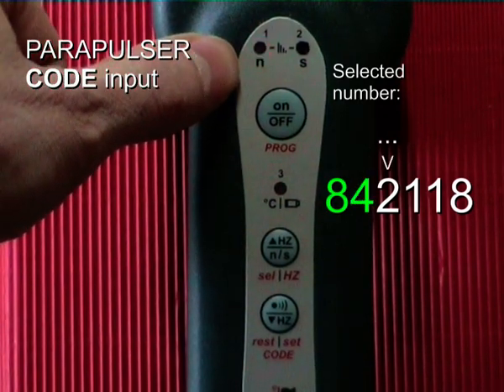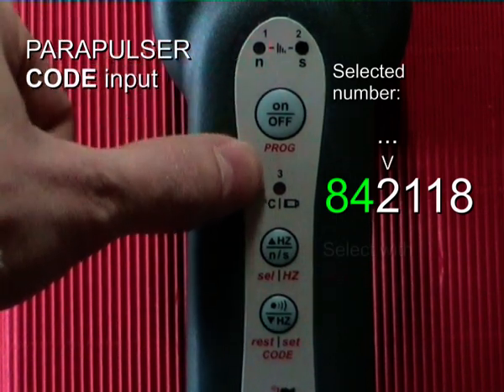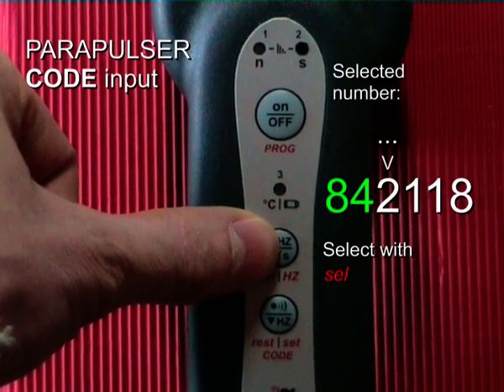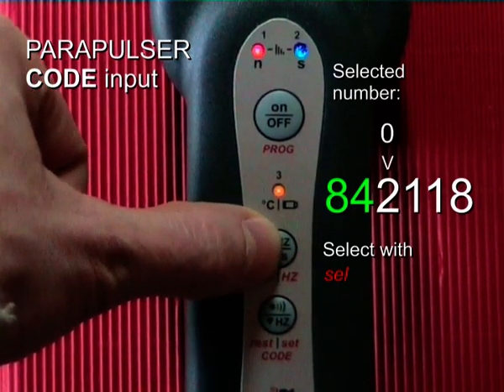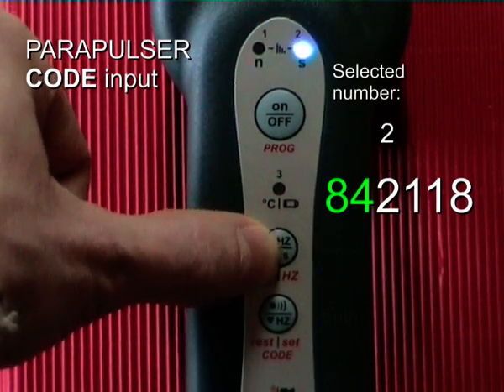3 blinks per second means the third digit has to be chosen. This is number 2. I press: 0, 1, 2. Enter.